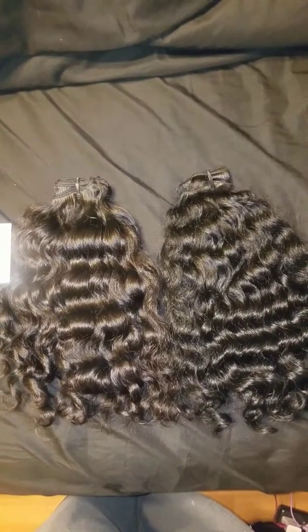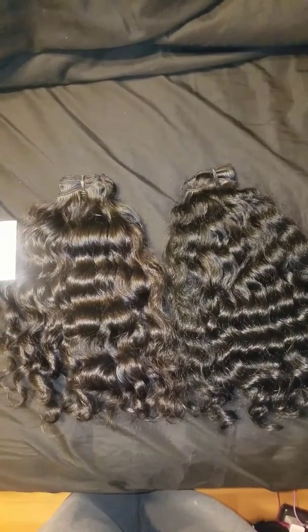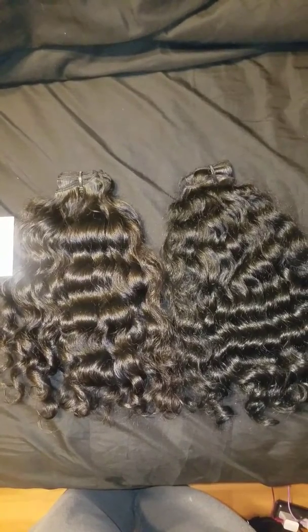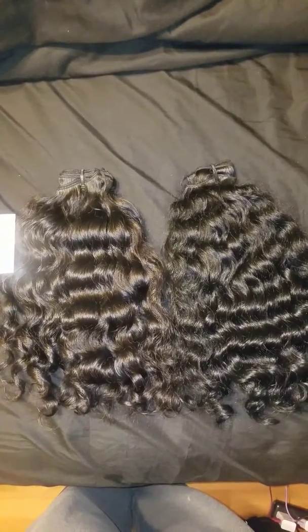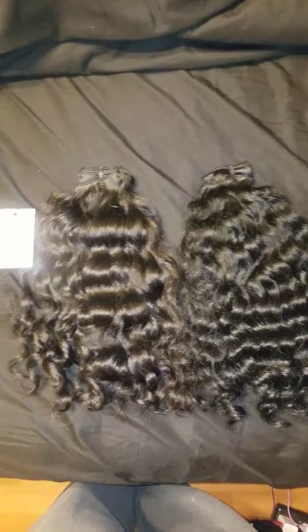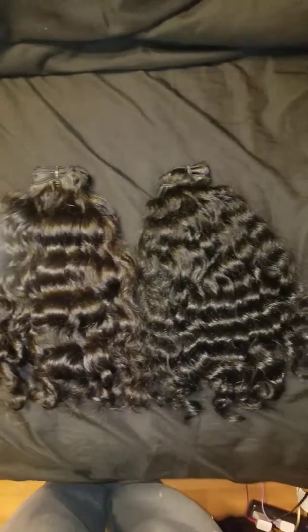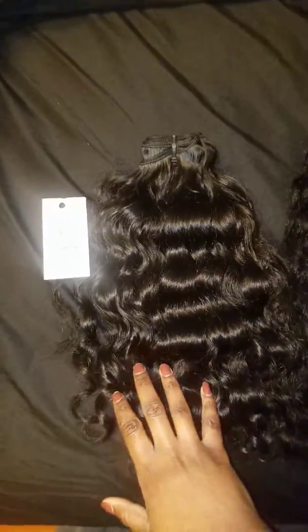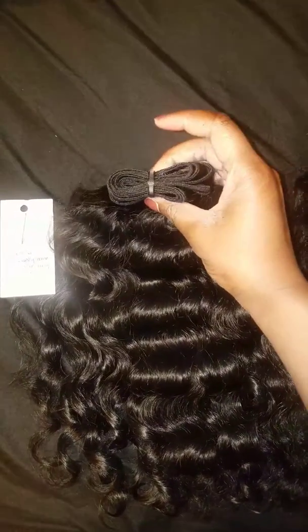Okay guys, so I have another bundle deal that I'm going to post on my eBay site, which I will leave a link in the description. These are the bundles — let me do a close-up. I got both of these from Nirvana Nor, so this is one bundle.